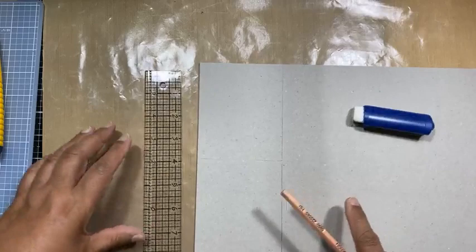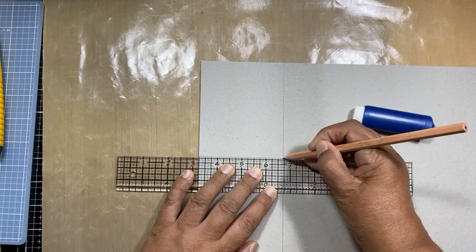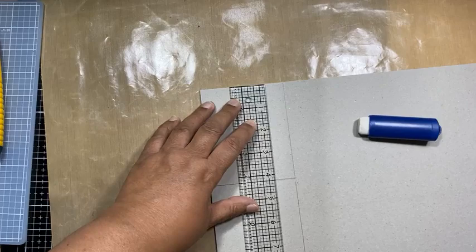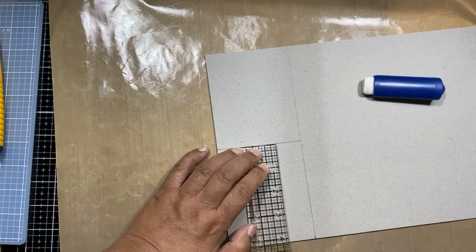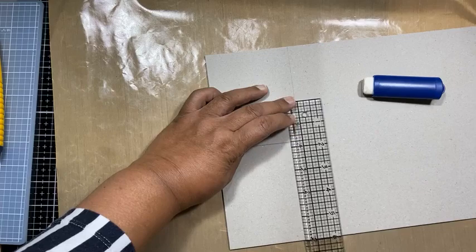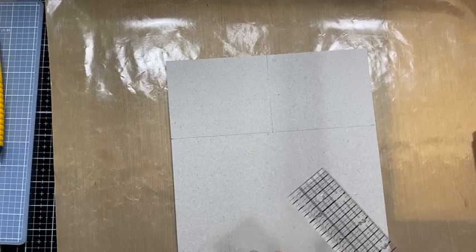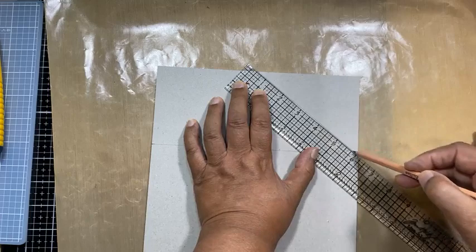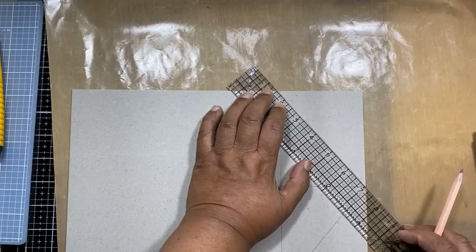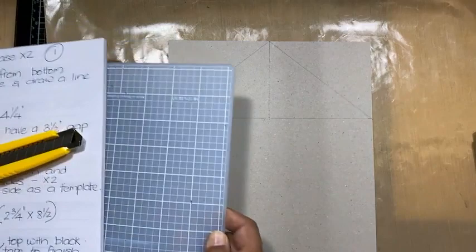We can't have anything skew - it has to be quite accurate, otherwise your house is going to be skew. Four and a quarter. It's so different when you work alone - you can make those mistakes and nobody will see, but now the whole lot of you are watching me, making me nervous. I just want to make sure the side is right. So I'm now going to draw a line from that line to that line so I can get the pitch of my roof. And that's the pitch of the roof.